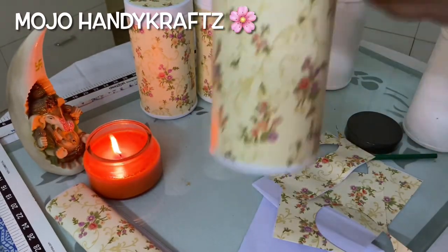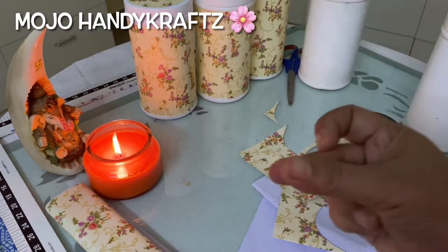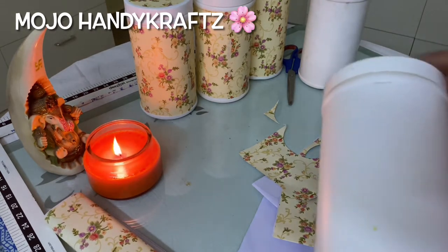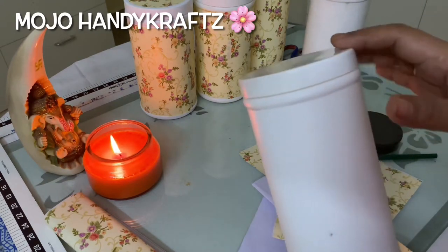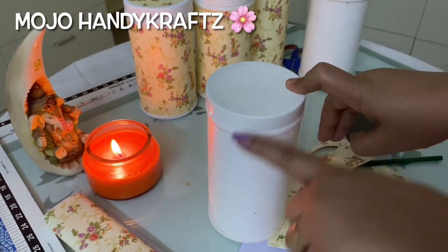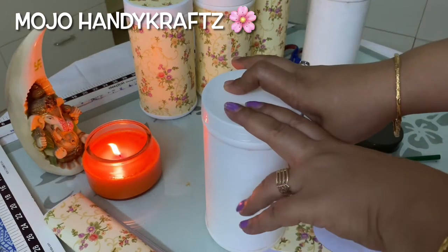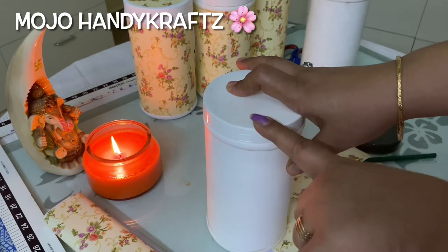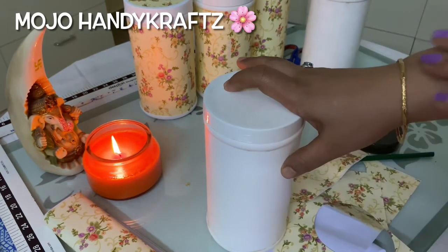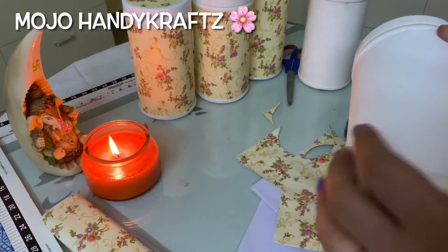For this project you need empty containers — whatever you have. It is not necessary that you need a white one only; you can take any empty container you want. But I suggest taking the round ones, because if you take any other shape apart from circle or square it is going to give little trouble — it will not give a very good finishing and you will need more hard work to get the right design.